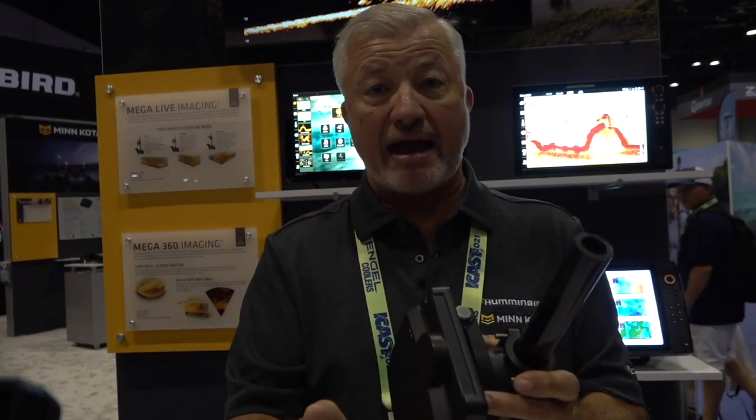That gives me the ability to figure out what it will take to make that fish grab my hook so that I can win a tournament or have fun fishing on the water. Hey guys, Bassmaster Elite Series Pro Hunter Shryock here at the 2021 ICAST. It's so good to be back. We're in the Lowrance booth talking about a product that has literally changed the way I fish this year — the Lowrance Active Target.